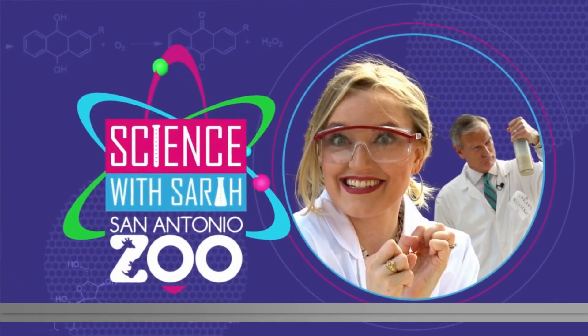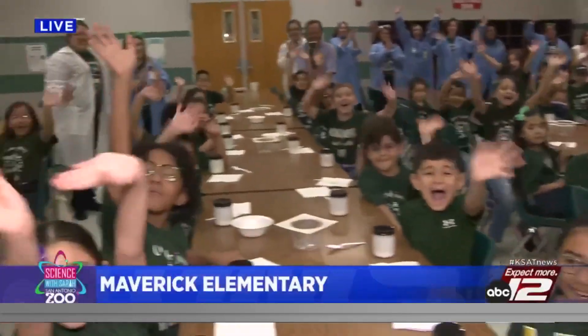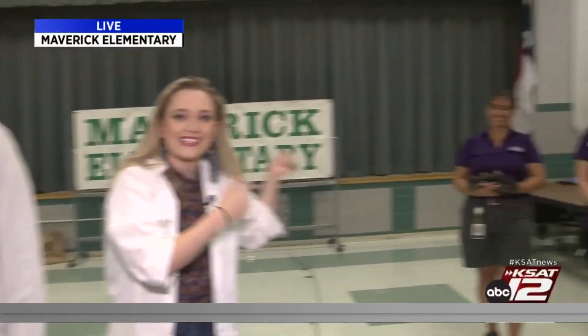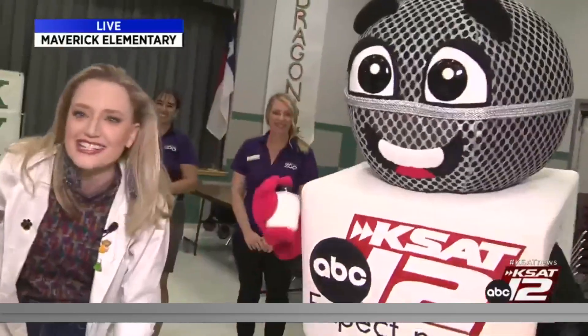This morning, Sarah Spivey and David Sears have their hands full for Science with Sarah. They have a large group joining them for today's experiment, plus some very special guests. Good morning, guys. We've got 63 second graders here! And we've got the zoo here — some animals we're going to talk about. And Mike, our newest mascot. We're so excited.